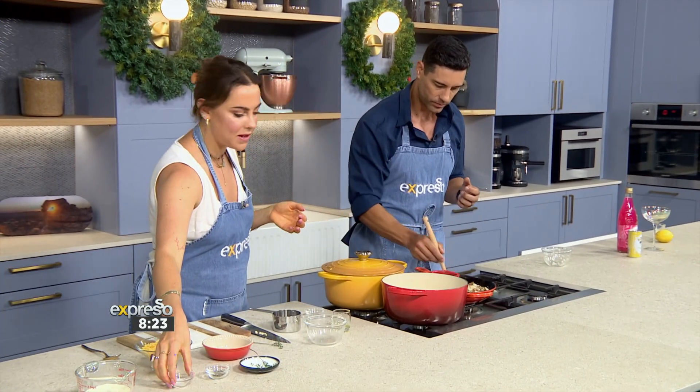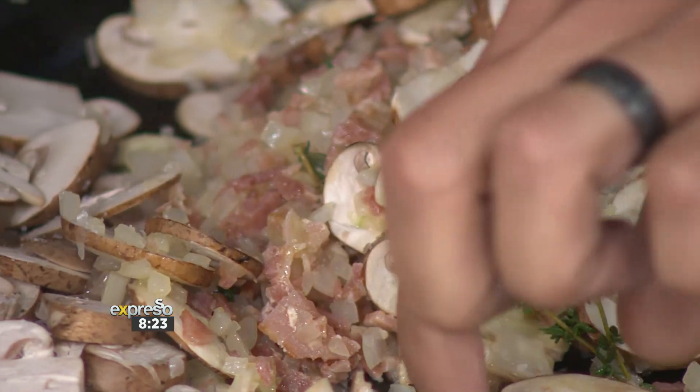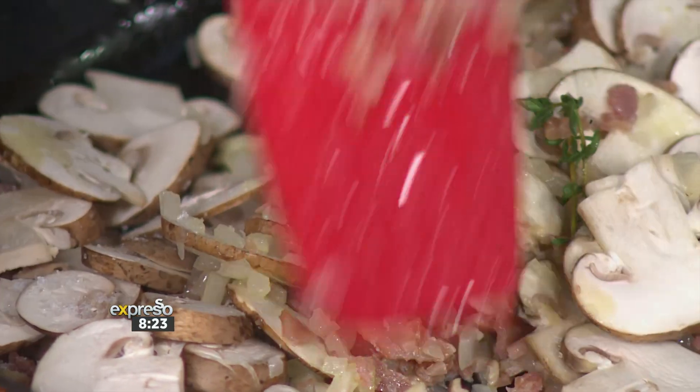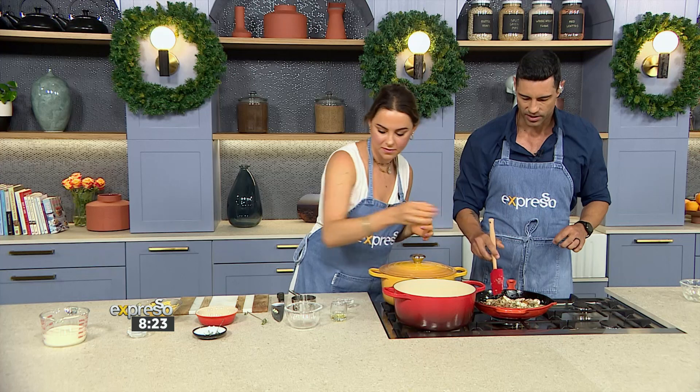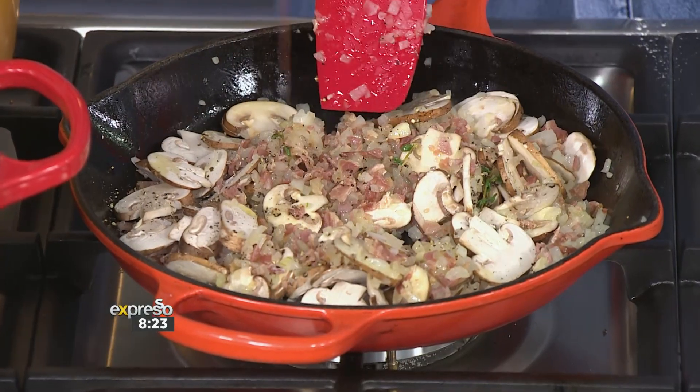So this is basically going to be the filling, and then we're going to combine it with the cooked Samp. Bake it in the oven for maybe 10 minutes with some cheese on top — and boom, a whole meal. Some pepper. That smells delicious already.